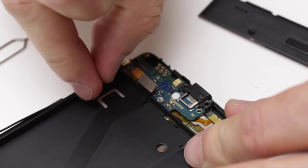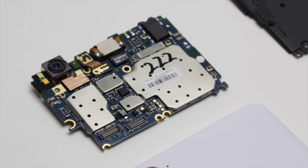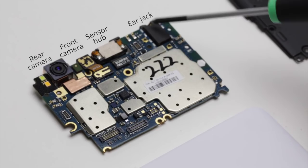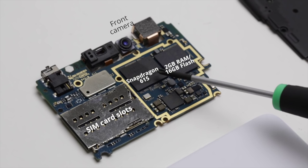Here's a close look at the motherboard — it is the smallest, most compact motherboard that we've ever built. You can see the rear camera, then the front camera, the sensor hub with the proximity sensor and the live sensor, and here is the earphone connector. On the other side you'll see the front camera as well as the Snapdragon 615 processor, and right next to it is the memory block with the flash as well as RAM.